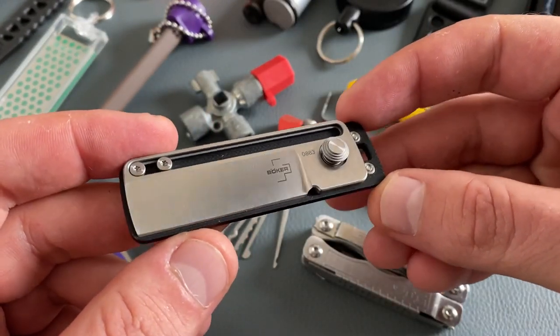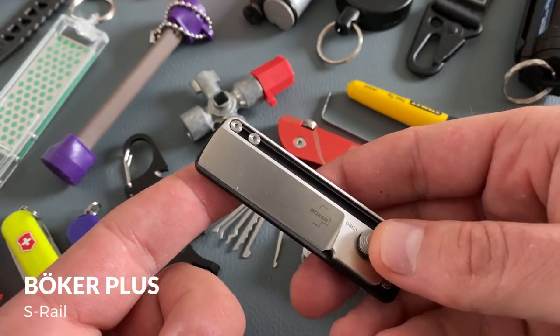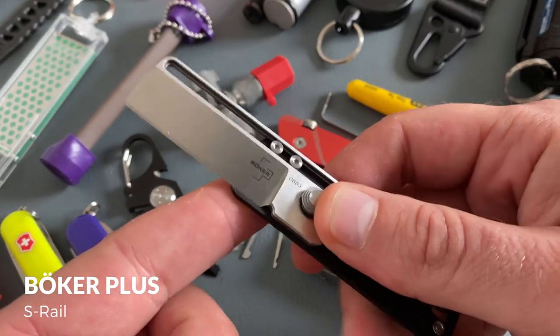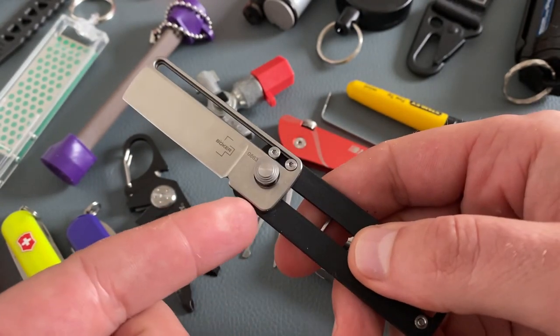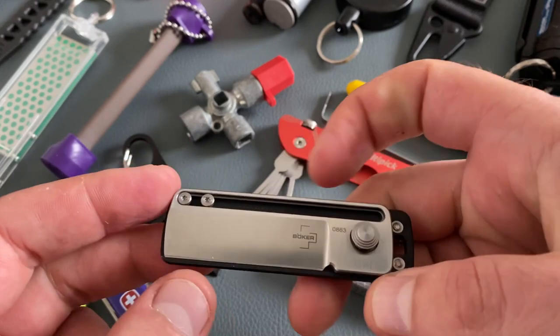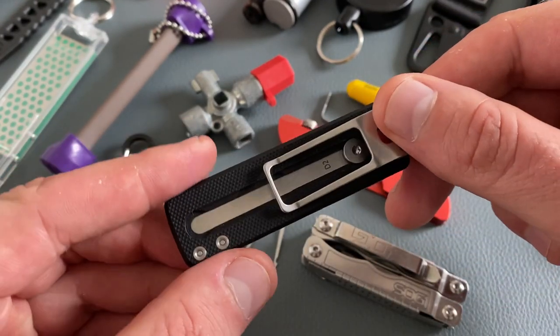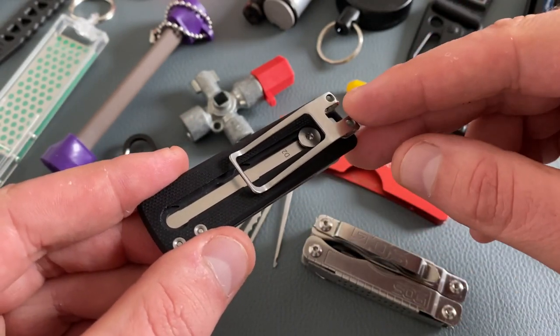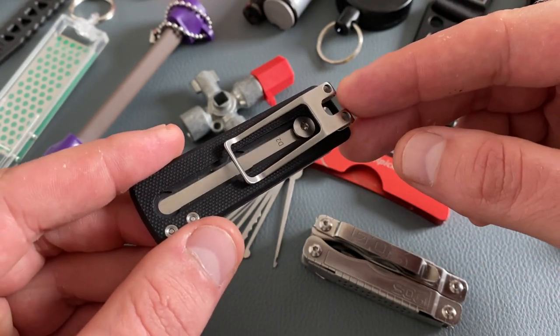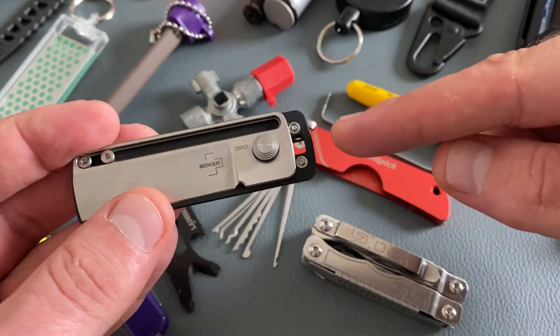This is one of my favorite little tools during the last weeks — it is the Boca S-Rail. It is a cool little pocket knife design and you can slide the blade out. It is a locking blade, and when you press the button you can slide the blade back in. You have different carry options: a pocket clip that also works excellently as a money clip, and a keychain attachment.